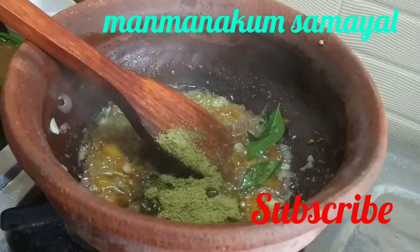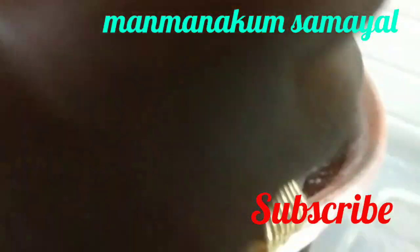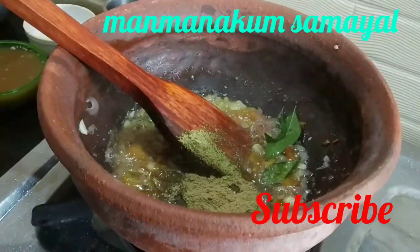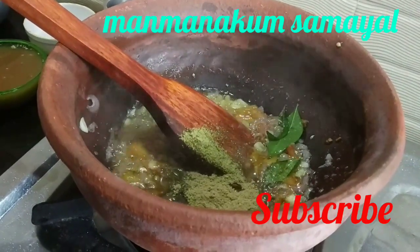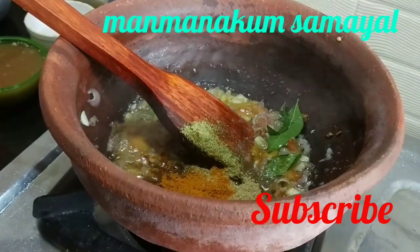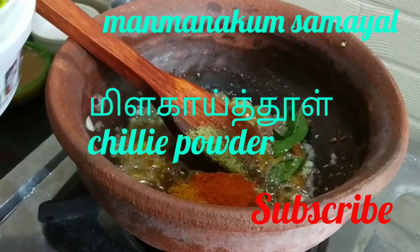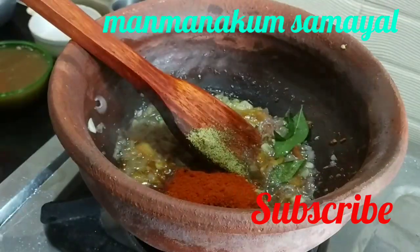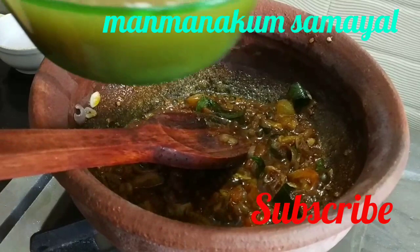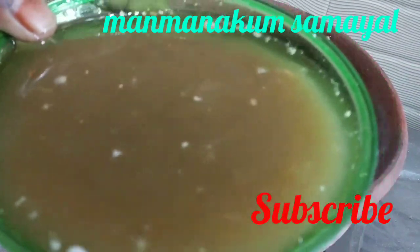I need to get some water into the pot. When you wash it all the way down to the pot, you should use a little brush. You can get the water out of the way. You need to do the water. You can use the water like this.